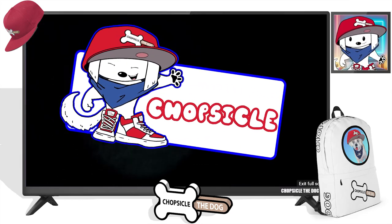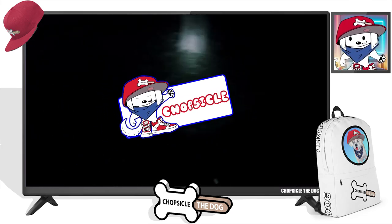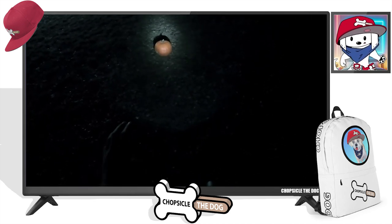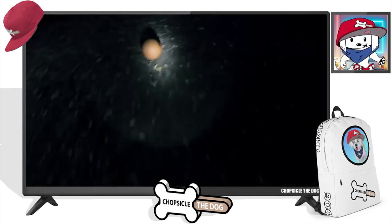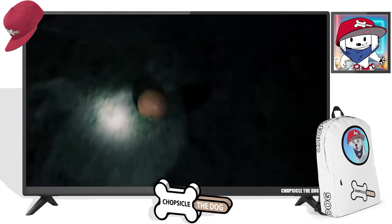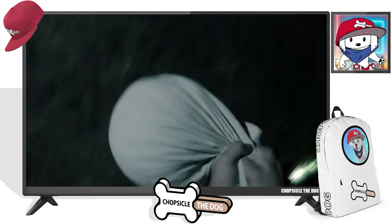I'm your best friend Chopsicle the dog, and this is 'Carving a Pumpkin' by Buttered Side Down. This is gonna be crazy — there's the pumpkin, he's hunting the pumpkin, he captured it.